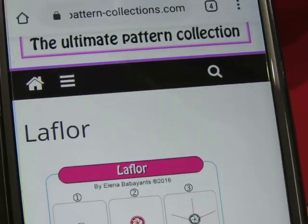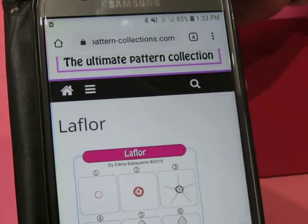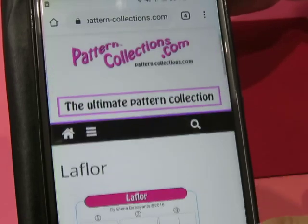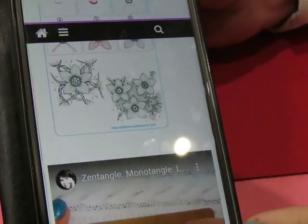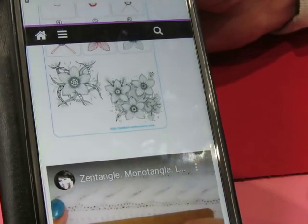All right guys, whoops, I'm way zoomed in. Okay, the next pattern is called LaFleur. Looks like — I don't know who that is. Is it Ellen?